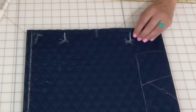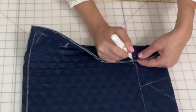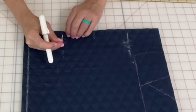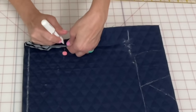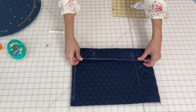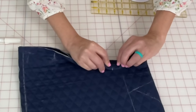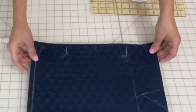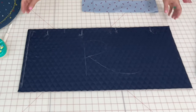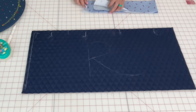Now we need to transfer those marks to the other side. It's easy — take a pin and poke it through so it marks the other side. Go ahead and put your pin through there and make your line. Those marks match up — that is where our straps are going to go. So open that up — you have the strap placement marks on both sides — that's important.